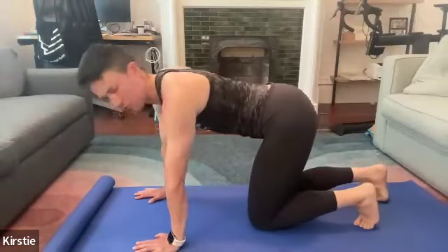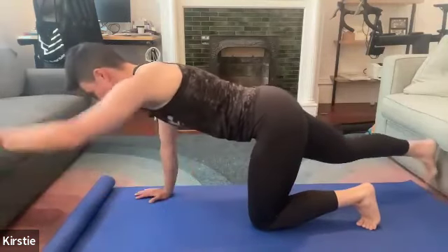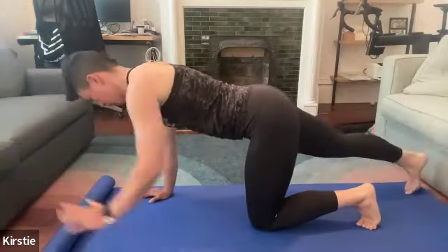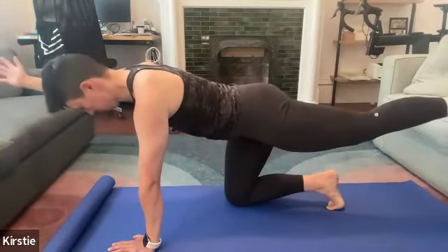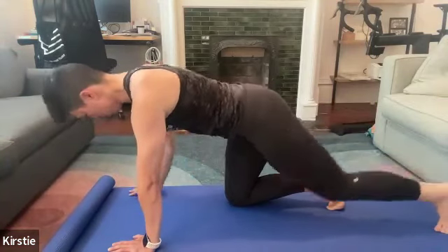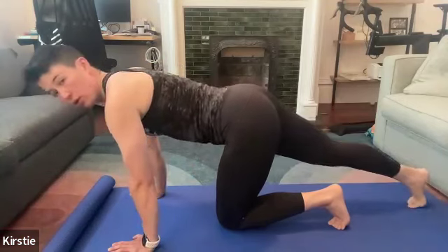Let's do alternating bird dogs next — back to the programming, if you will. Extend opposite leg and arm, alternating sides. Aim for about 10 reps. If you'd like to do more, you can do a few more.